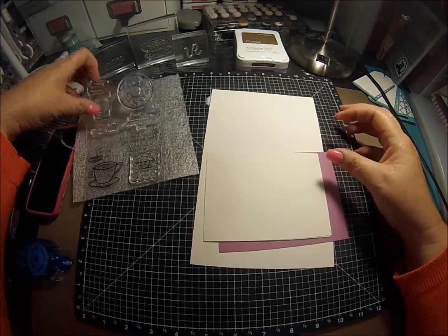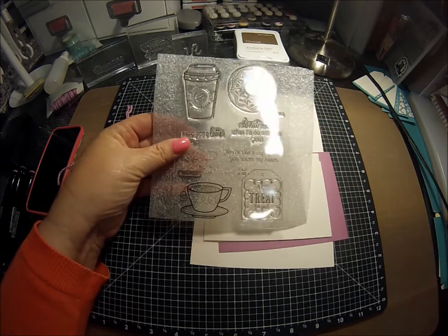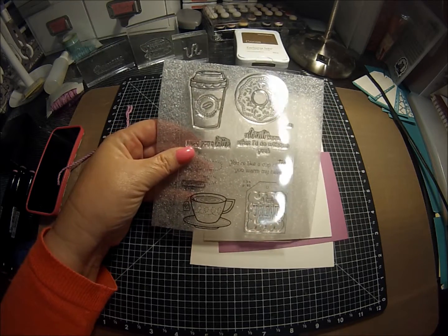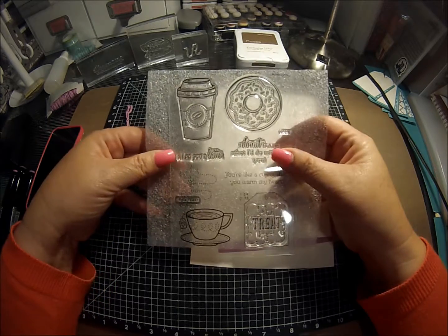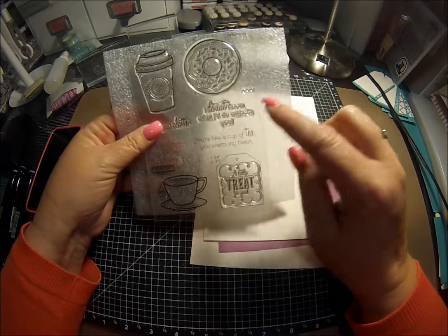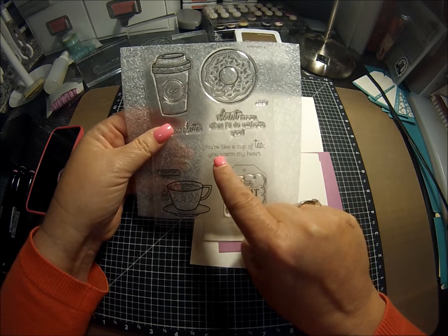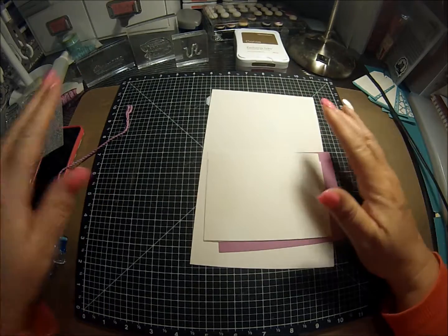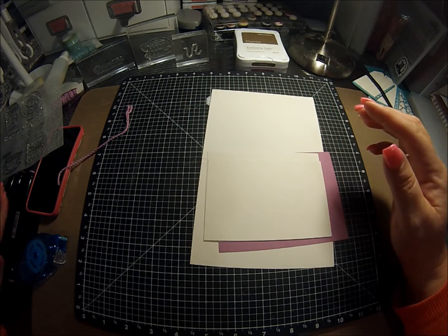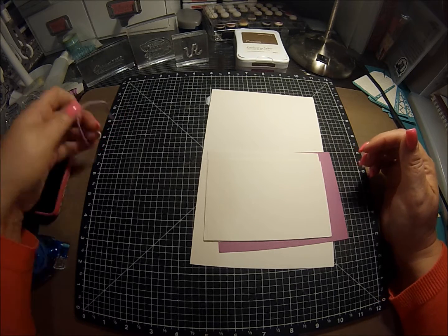This card we're going to use one of the new Close to My Heart stamps. It is called Treats of Friendship and it's in the new Seasonal Expressions 2 catalog. The things we're going to be using today are this little tea cup, the saying that says 'you're like a cup of tea, you warm my heart,' and then the little steam. We're also going to use some Shin Han markers, an embossing folder, and we're going to do some fun techniques with that.